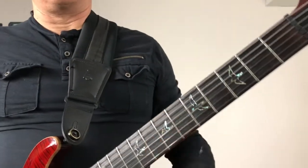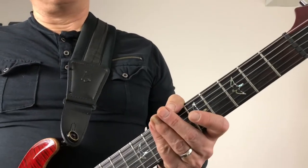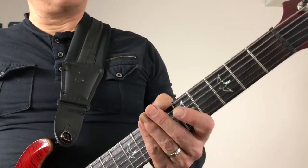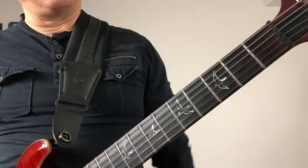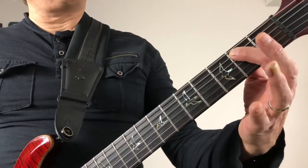Here's Satisfaction by the Rolling Stones — another very classic riff, very easy. It's only three notes and it's all on the same string, which is the A string, the fifth string right here. We start with the B note, which is the second fret on the A string.